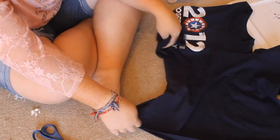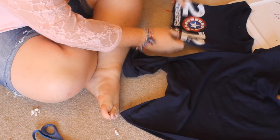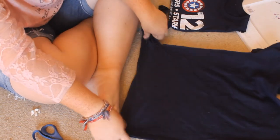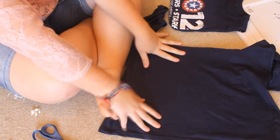Now we're going to start the straps, which you can use from the same t-shirt or from a different one, whatever suits you. I'm going to simply do a three-strand braid. You can do a five-strand braid, or you can use string, ribbon, whatever you want. I'm just deciding to use the t-shirt.